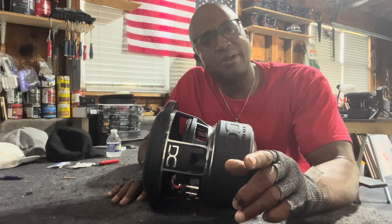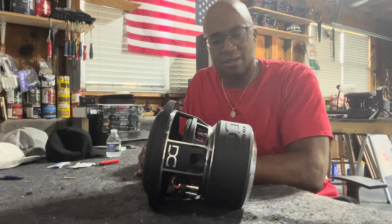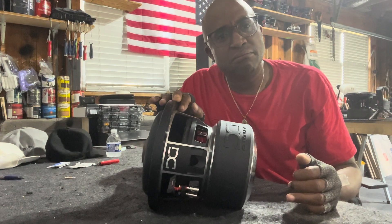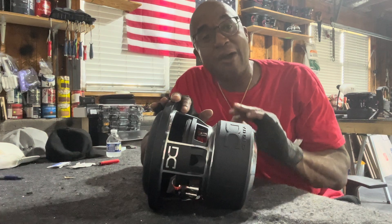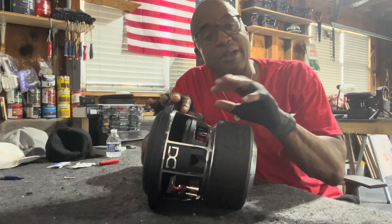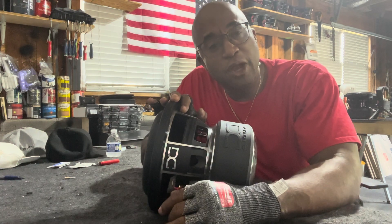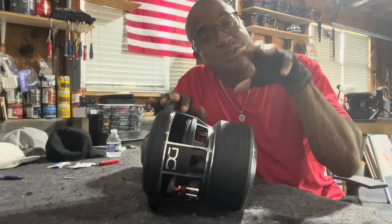Once it gets to you, and right before you put it inside the enclosure — I'm talking about right when it's right next to the box — go ahead and take the boot off. No need for it. Drop it in the box. You have now added more surface area for the heat buildup in the driver to dispel into the box, and your woofer will play louder, longer.